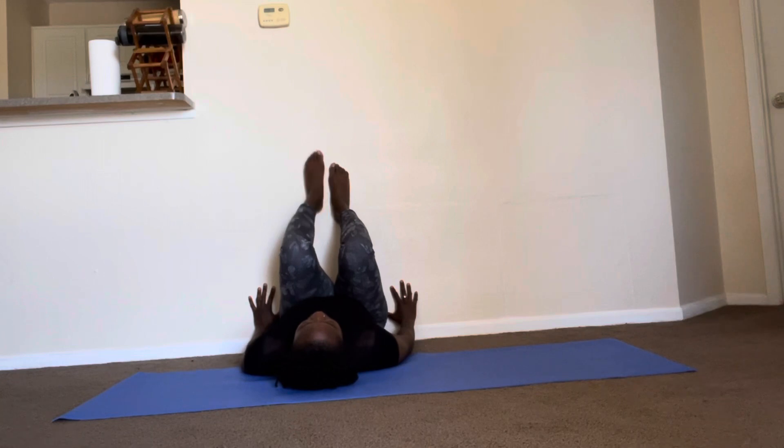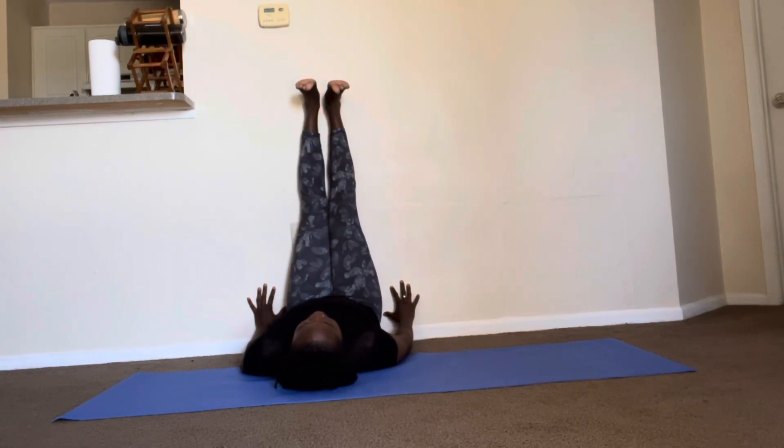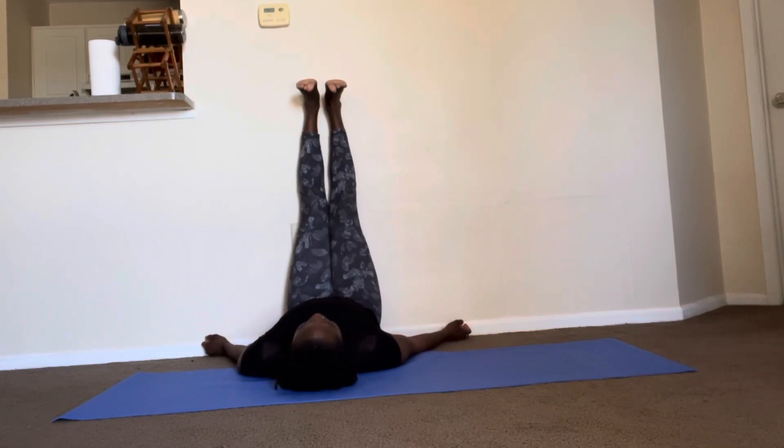Extend those legs all the way up so that the entire back of the leg is pressed up against the wall. You can flex or point your feet here, and then you can just relax into the pose for about 10 to 15 minutes, letting the blood flow in an opposite direction.